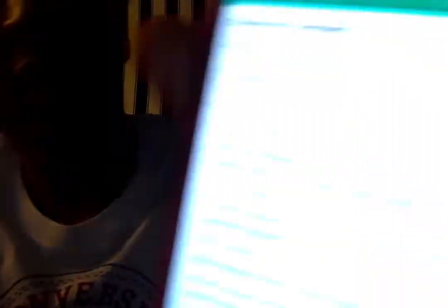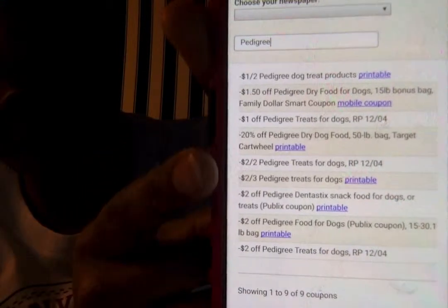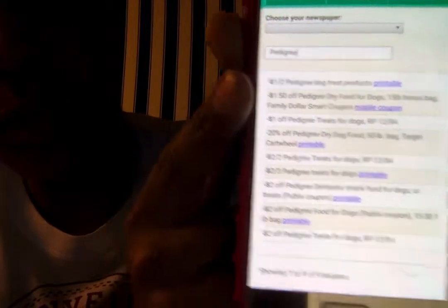You're going to type in the brand. Right now Pedigree has several coupons out. They have $1 off to $1.50 off, et cetera, and right next to it it'll tell you where it's available. All of these in blue that say 'printable' — you would click on it and it's going to be online somewhere.